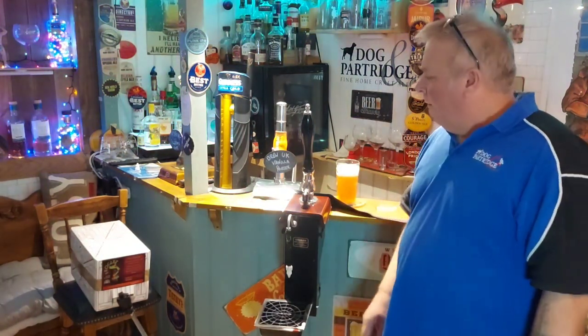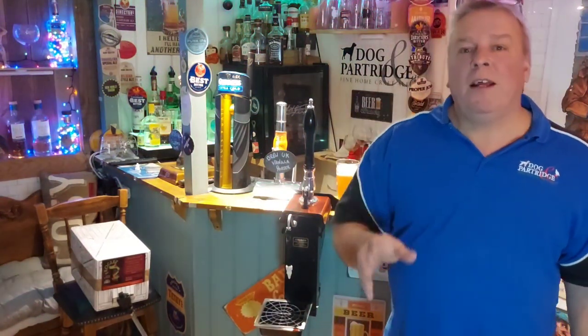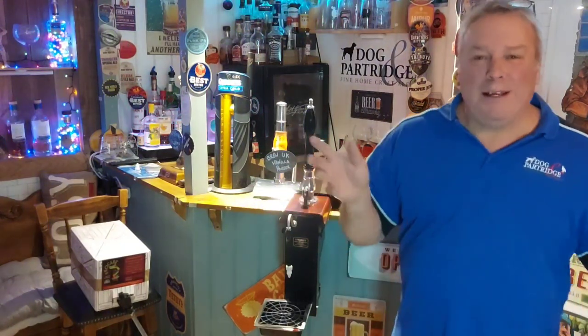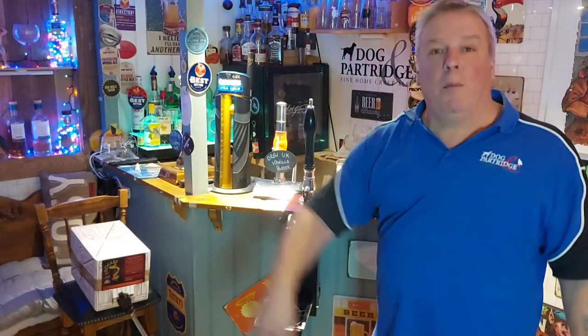I'm going to have a few of those now. I hope that helps explain it to everybody. If you are watching on Facebook, please subscribe to our YouTube channel and keep watching, keep subscribing — we'll be doing more great beer reviews with world-famous Alan Partridge next time on the Dog and Partridge. Until then, it's a goodbye from me, and goodbye from the beer engine!